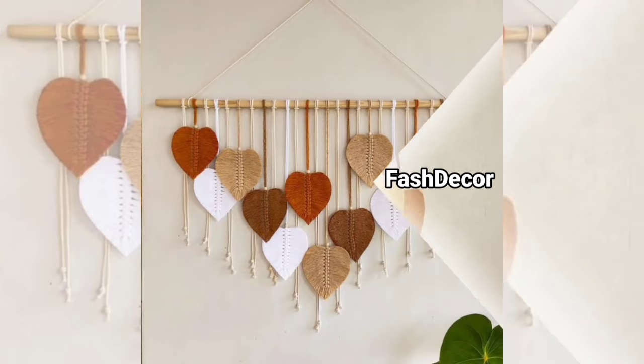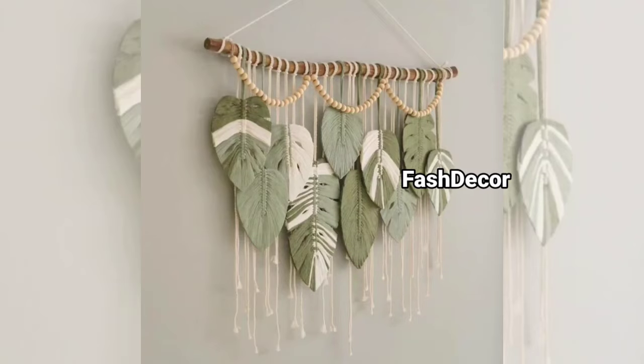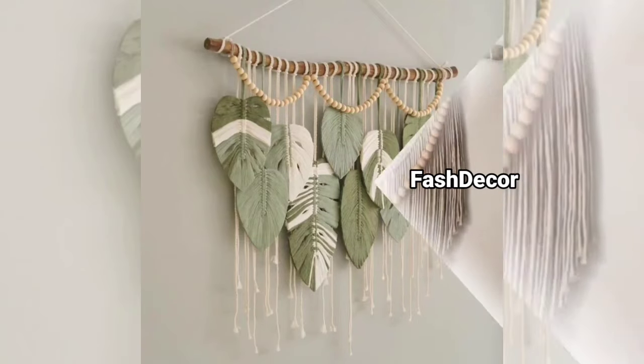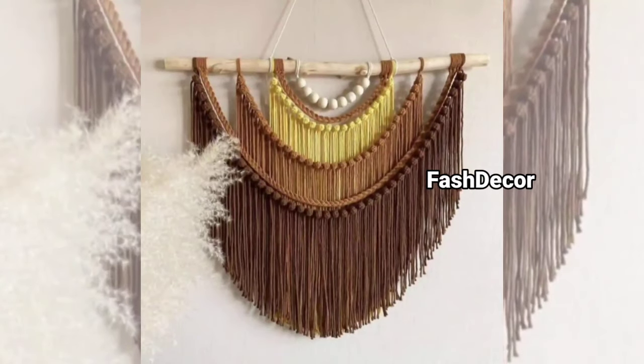If you are wondering where to get macrame supplies, you can easily find cotton cord, wooden beads, and rings at your local craft store or online. Just make sure to pick materials that fit your design's vibe.